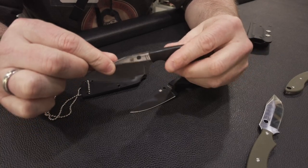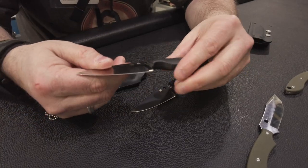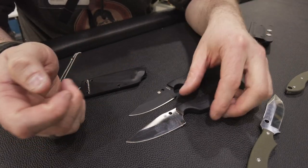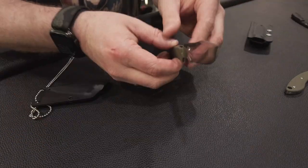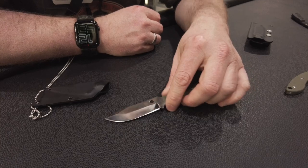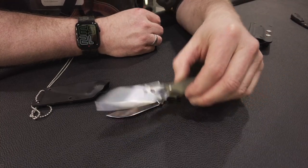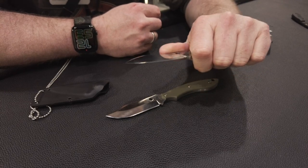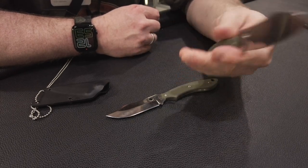Der Griff ist hier quasi drauf geschweißt, mehr oder weniger. Das Messer wird in die Form gelegt und dann wird der Griff quasi darum geformt. Dann haben wir hier auch zwei weitere Messer mit einer interessanten Klingenform – eher ungewöhnlich. Die liegen aber Spyderco-typisch richtig gut in der Hand.